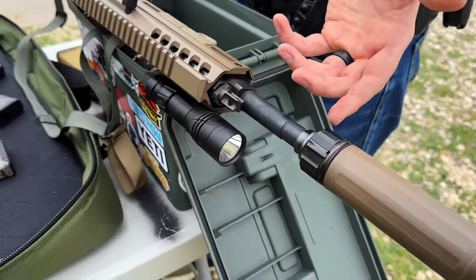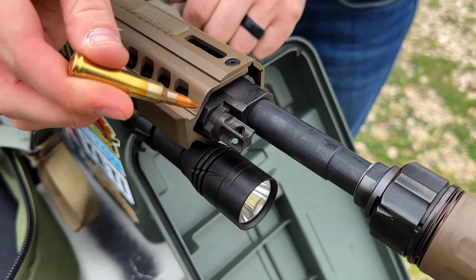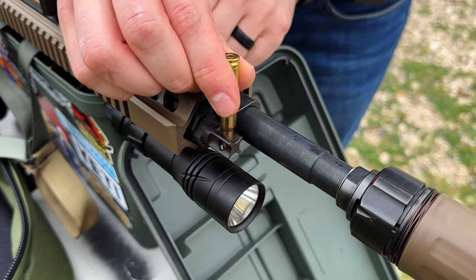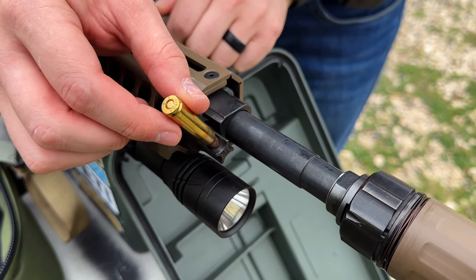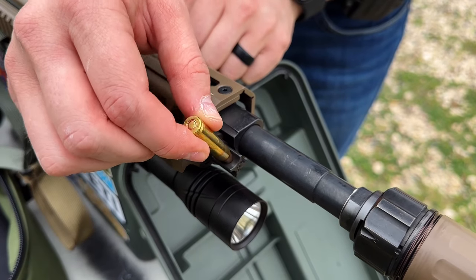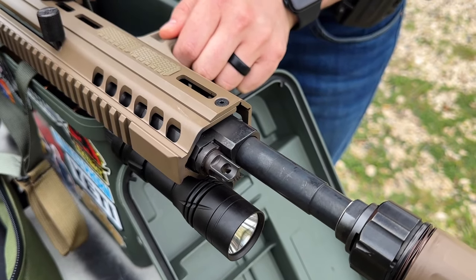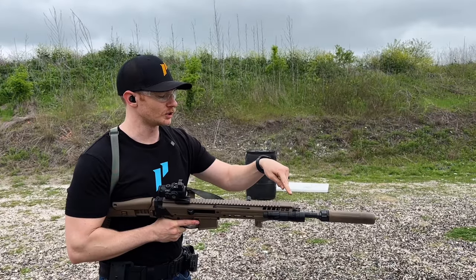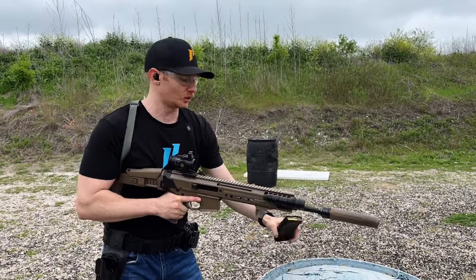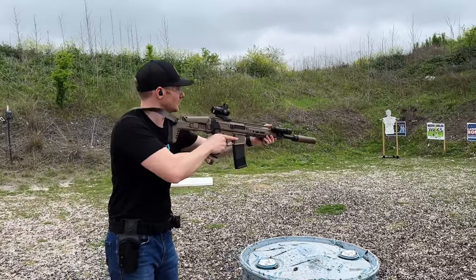The gas block is really hot so I'll use a cartridge to adjust it rather than my finger. There are seven settings — you can hear it click into place. We're going to close it all the way off and see what happens with the suppressor on. With the adjustable gas block all the way to the suppressed-opposite setting, let's insert a mag with the Sandman S on and see if it functions.